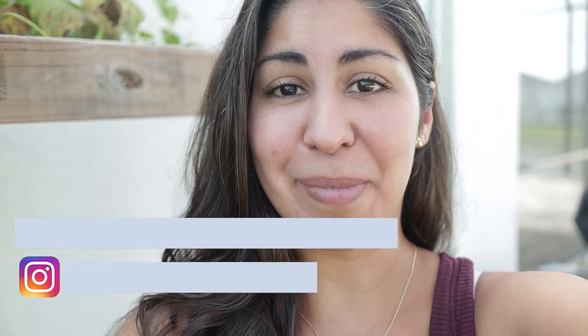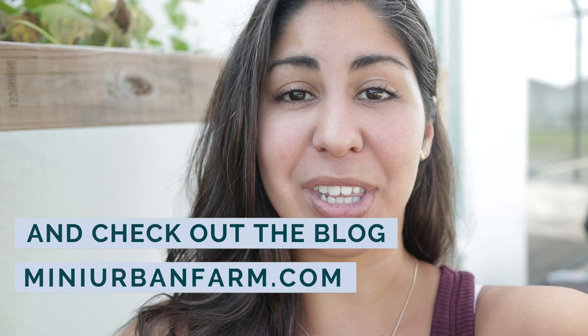Hey guys and welcome back to Mini Urban Farm, a channel about gardening and homesteading in the suburbs. By the end of this video, I'll share with you the best trellising vegetables that you can put in your garden. Let's go.